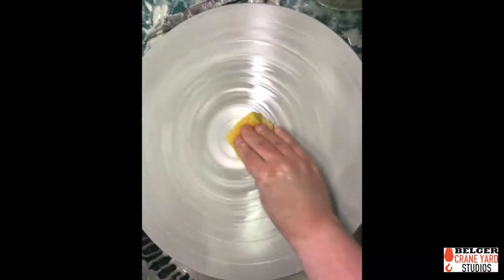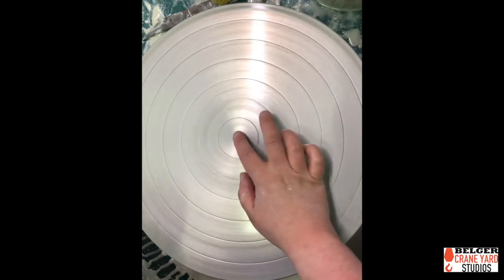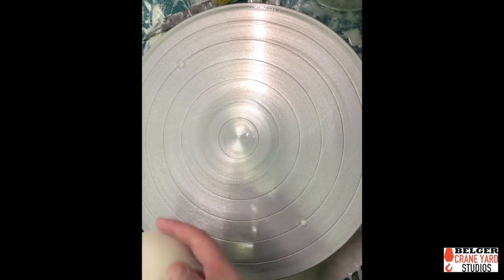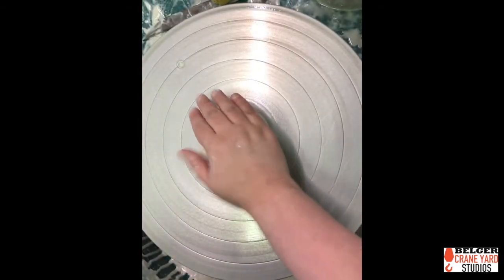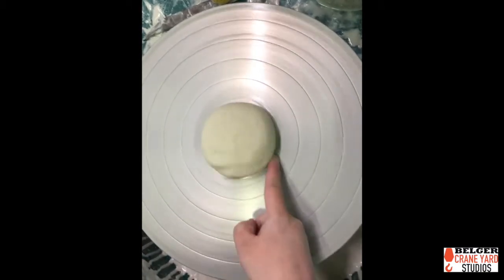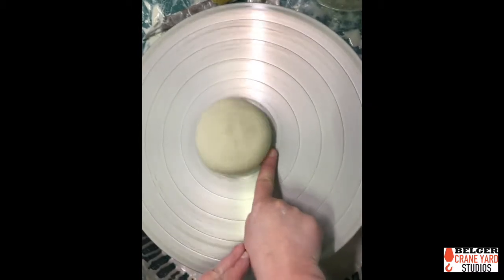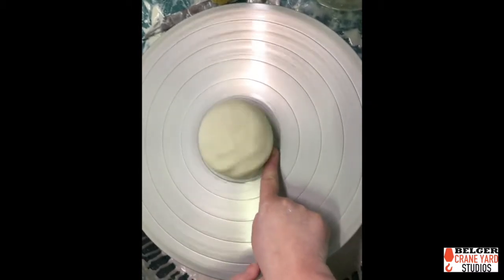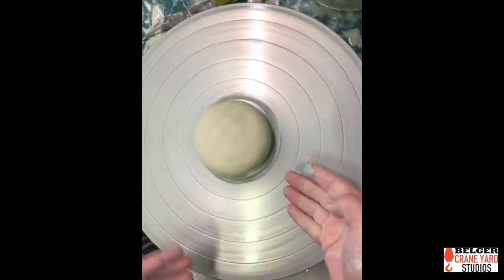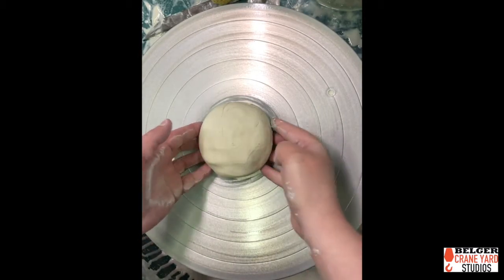I'm Sarah Olson, the Education Coordinator for the Belger Art Center. I'm about to throw a cylinder for you. I'll take my sponge and clean out the wheel, then touch my finger to the very surface and put a little bit of water on there because I want this porcelain to stick to the wheel head. I'll pat it a little bit and use my finger to seal that bottom edge, which makes sure that when I put water on here to start centering, it's not going to seep underneath the edges and move everything around.